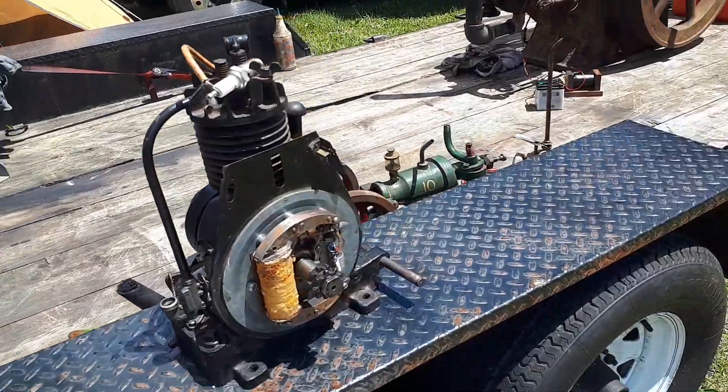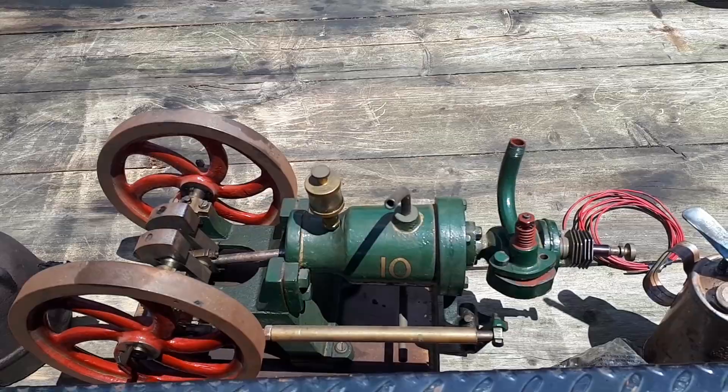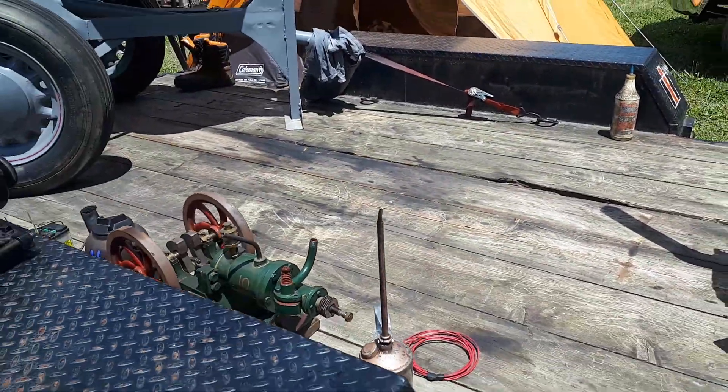Briggs FH I'm working on trying to get going. That's a leak engine — not mine, we're just picking it up for someone.